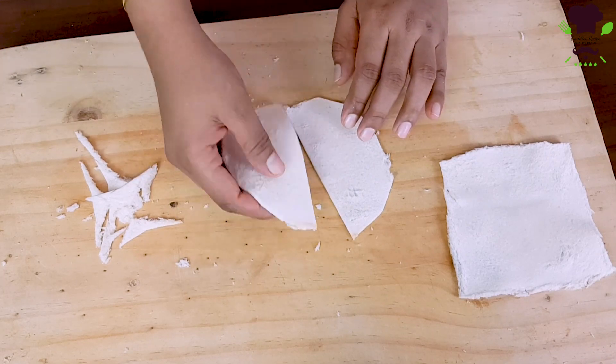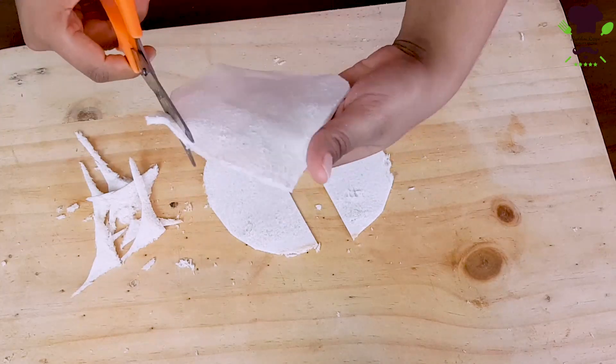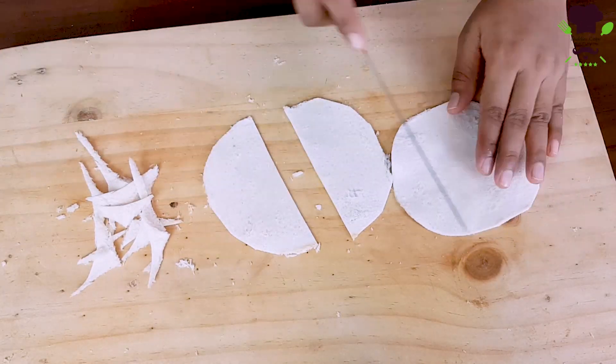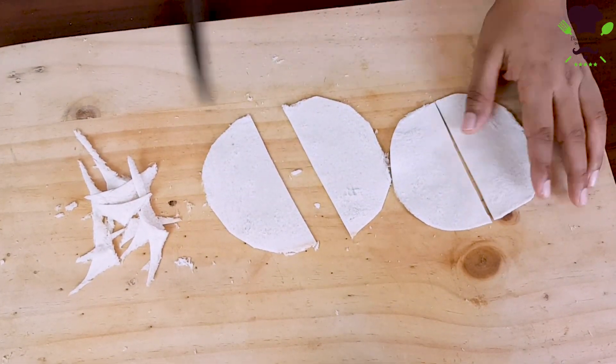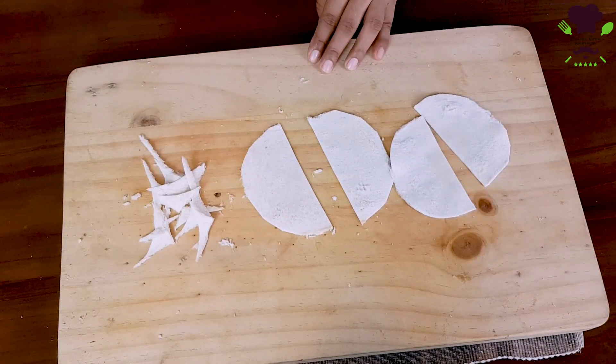It is a very soft brush. Let's make use of this brush and use it on the surface.